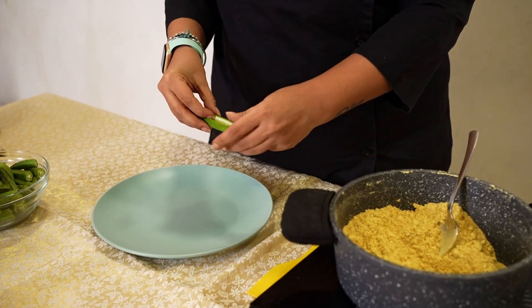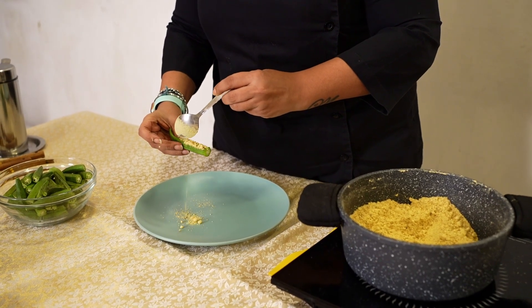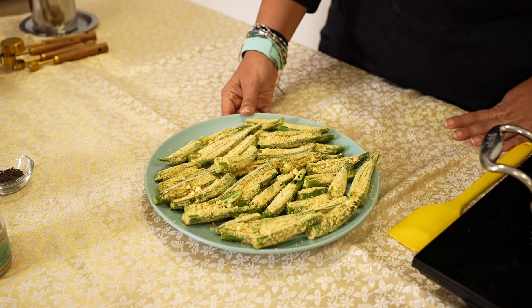We need to stuff our Bhindis with the roasted Besan mix. Each Bhindi is going to be filled in with the Besan mix. The Bhindis have all been stuffed.